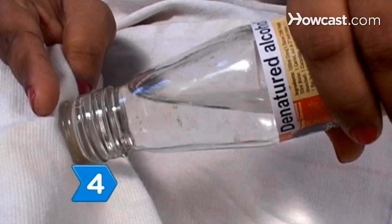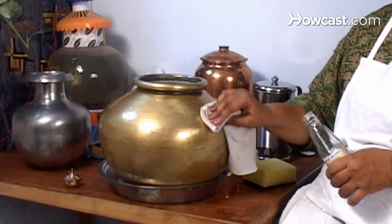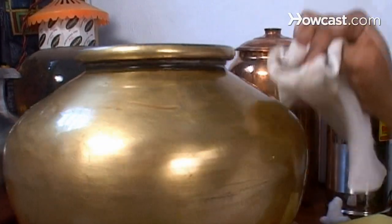Step 4. Pour denatured alcohol on a cloth and rub it on the surface of large brass objects until the lacquer peels away, as an alternative.